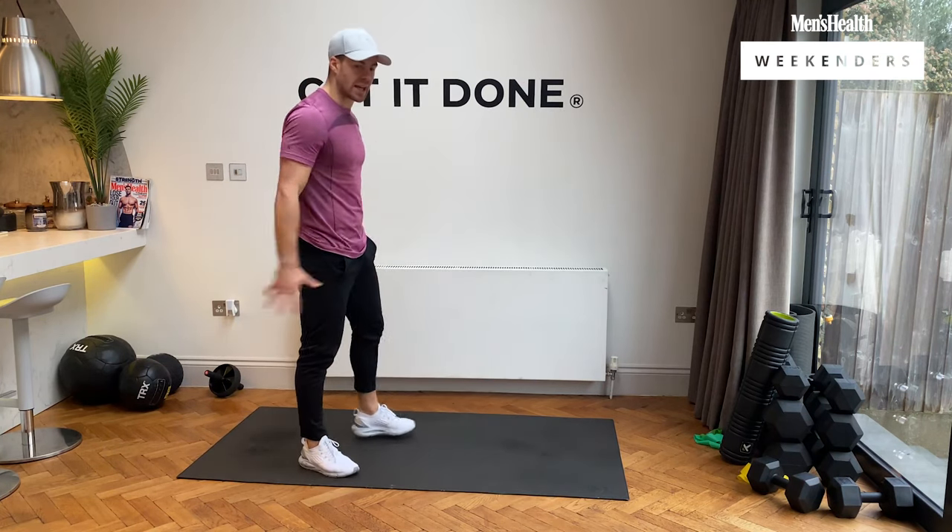We're going to do the in-and-out squats. You guys ready? Let's go — excellent stuff. Keep working. 10 seconds left — five, four, three, two, and rest, guys.